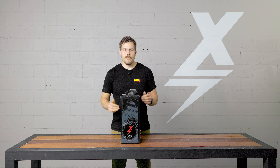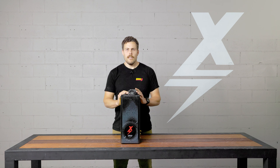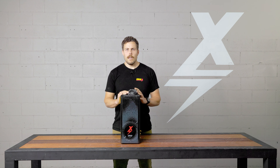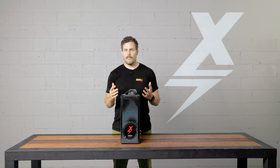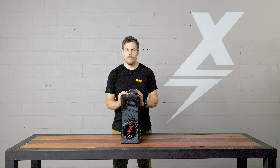Hey guys, Matt here from eBMX. Today we wanted to run you through some information about our batteries. A lot of people are talking on the internet about eBMX batteries — some people have the right information, some people have the wrong information. We wanted to dispel some of the myths out there and help educate you on how these batteries are made, what's inside of them, the types of cells we use, the BMS we use, and the construction of these batteries.